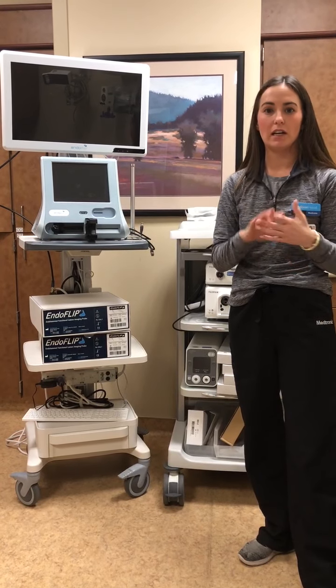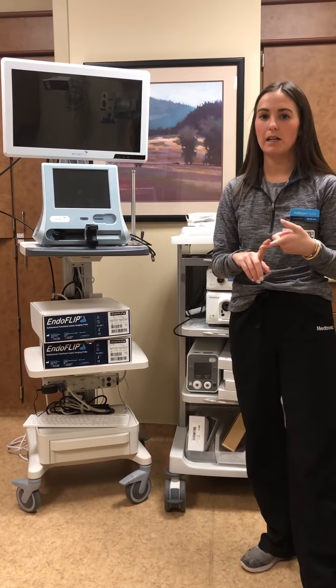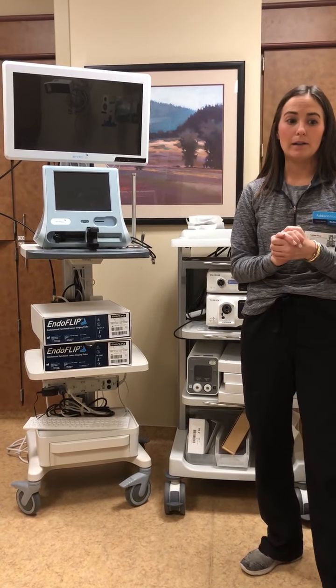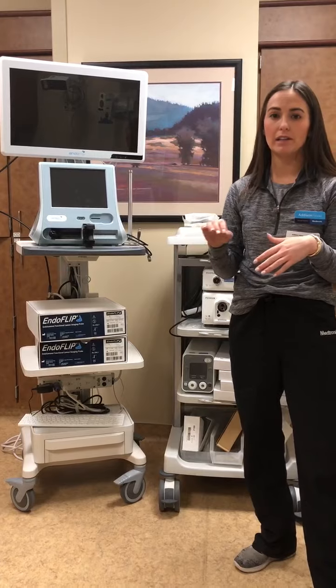So today we're just going to dive in, tell you what the setup looks like, and tell you what the different values you're going to assist the physician in recording are. So we'll go ahead and get started.